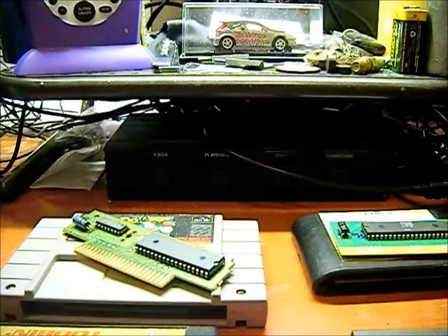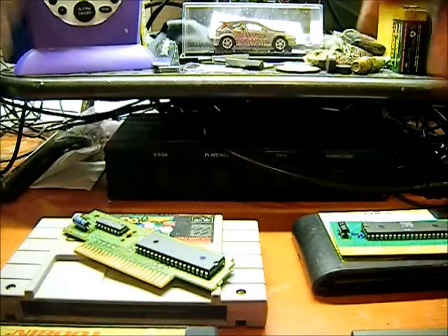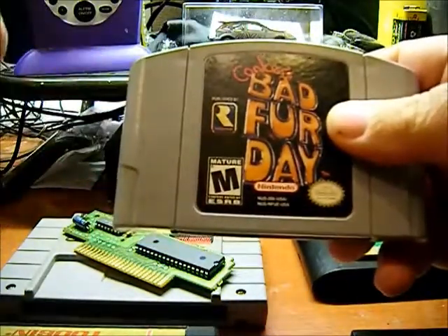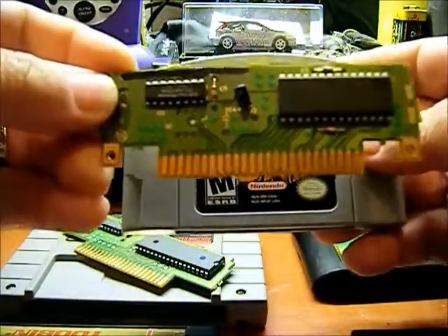Next cartridge is a Nintendo 64. Here's a regular Nintendo 64 cartridge, and here's the circuit board that's inside.